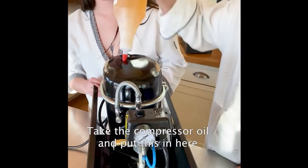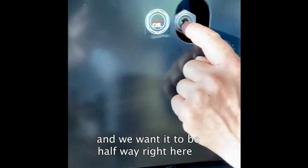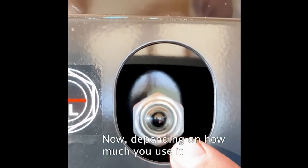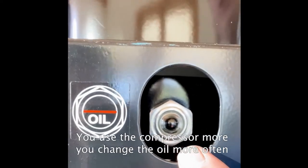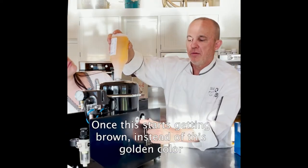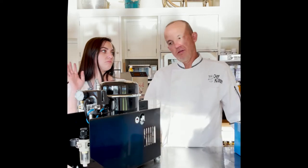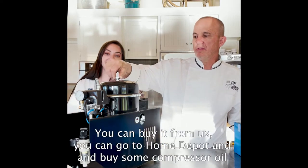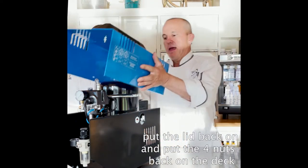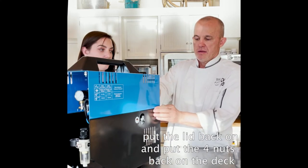We take the compressor oil and put it in here. We want it to be halfway — which will be this whole container that it comes with — so it should be at the halfway mark. Depending on how much you use it, you're going to change the oil like you would on a car. You use the compressor more, you change the oil more often; you use it less, you change it less often. Once it starts getting brown instead of this golden color, you want to change it. It's compressor oil — you can buy it from us, Google search it, or go to Home Depot. Cap back on, put this back on.